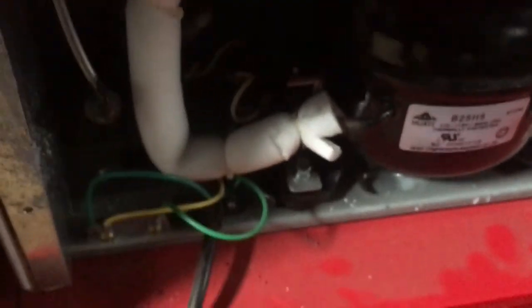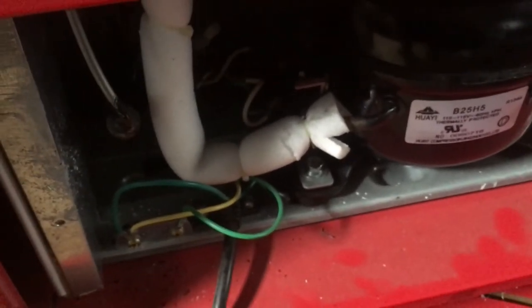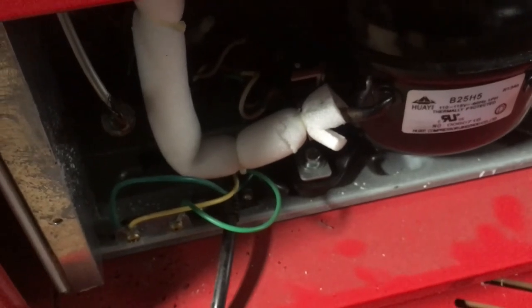Don't throw away the old refrigerator — it's usually this that breaks. Hope this helps, thanks for watching, please subscribe.